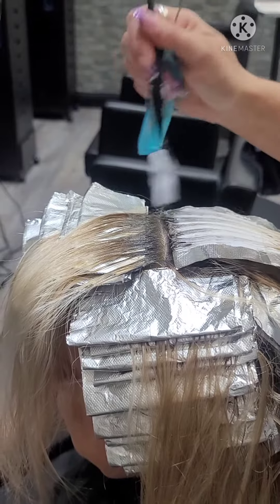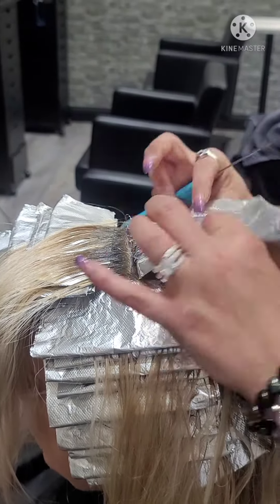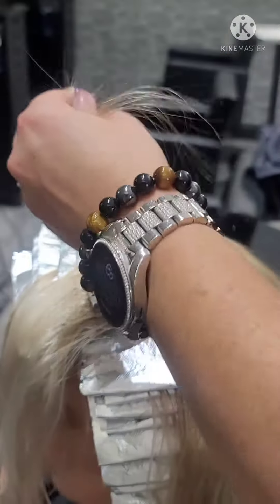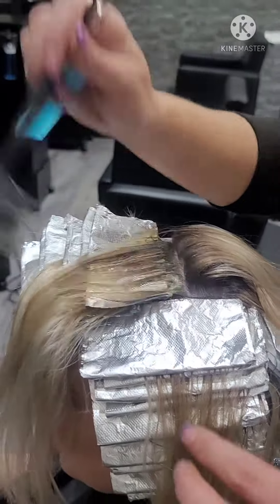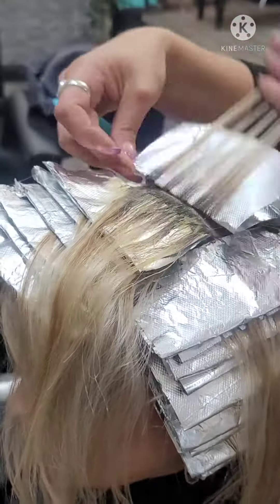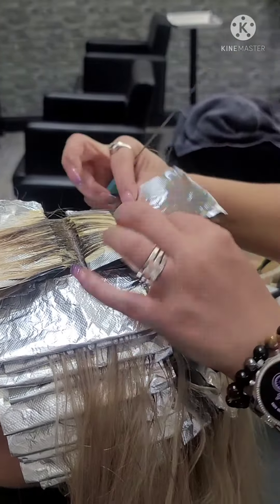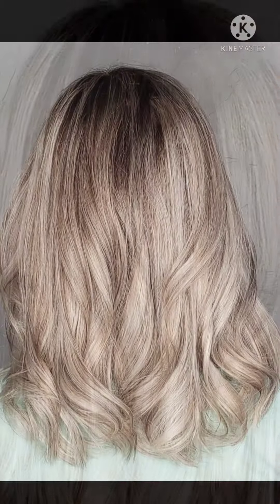Because she's already blonde, I am doing a one-to-one ratio between highlights and lowlights, because she's still going to have a lot of blonde — she just wants a tiny bit of dimension with a little bit of a shadow. We're just going to finish up this panel and then she would process for 30 minutes. Look how beautiful this is.